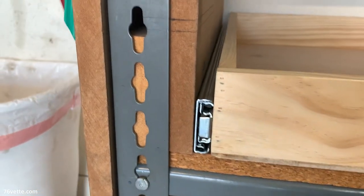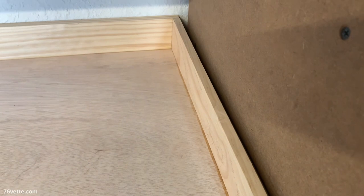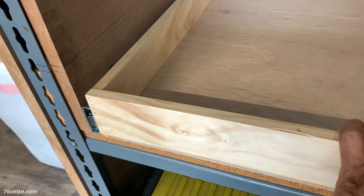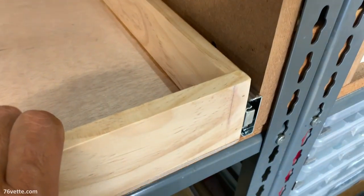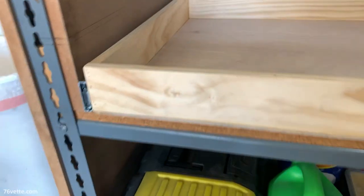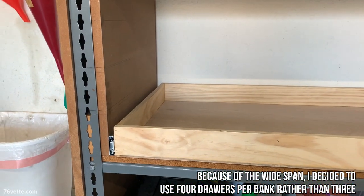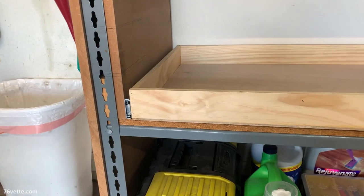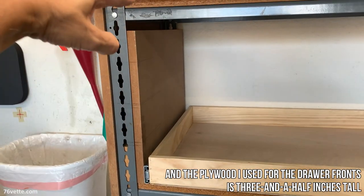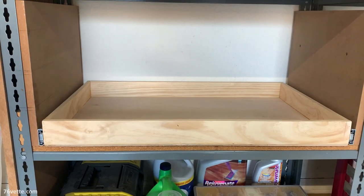So I'm just test fitting things and for a change I measured right, so this is looking really, really good. The face of the drawer is going to probably pull this out just a touch to make it flush with this upright here, and that's the way I kind of wanted it. From there I'm going to make sure that I have anywhere between an eighth of an inch to a quarter of an inch spacing. I'd rather have an eighth of an inch, but I cannot control the distance from here to here, so I'll see what I can do. So far it's looking really, really good.